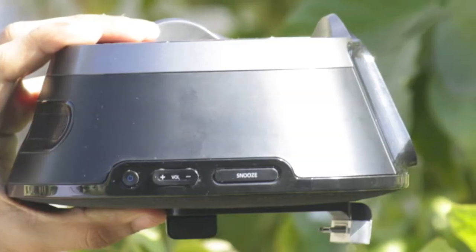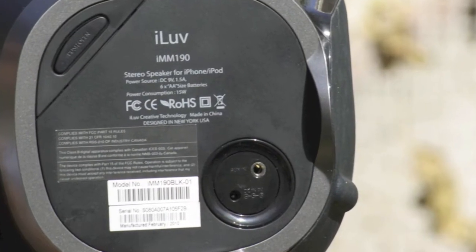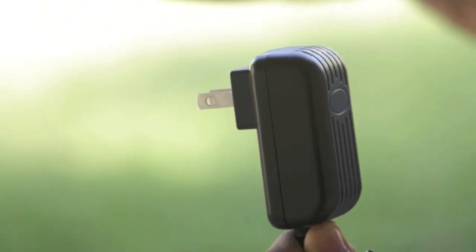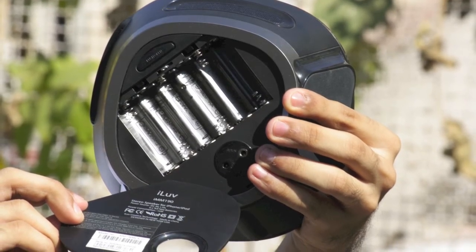On the top, you have the power, volume and snooze buttons. On the back, you have the aux-in and DC adapter line. You can run this with the DC adapter it comes with or with 6 AA batteries that will give you a battery life of 8 hours.